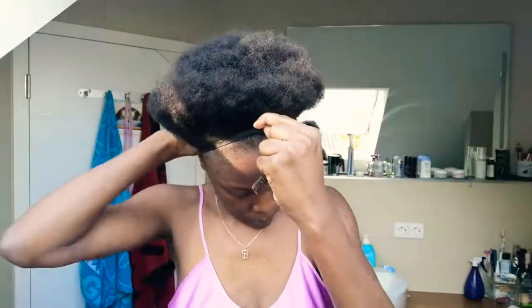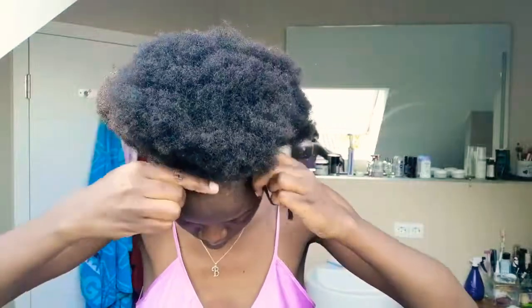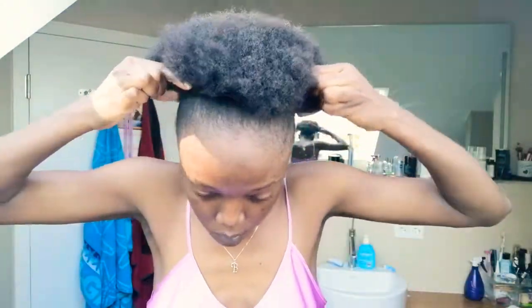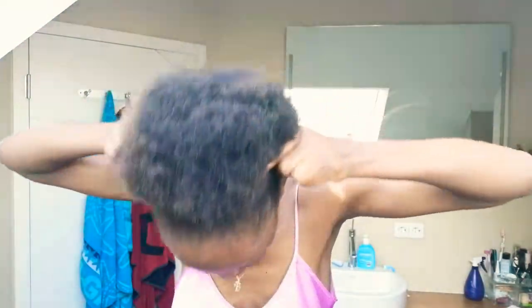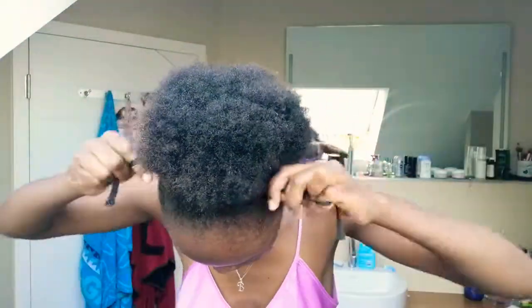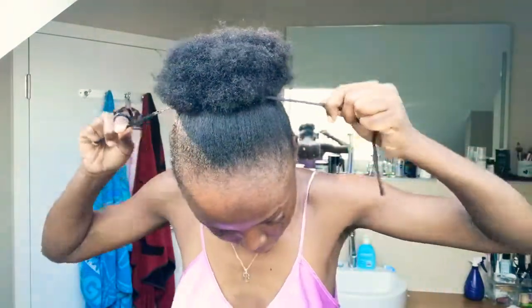Today I don't want to use a gel, so I'm just going to do it the natural way.